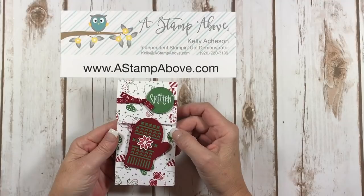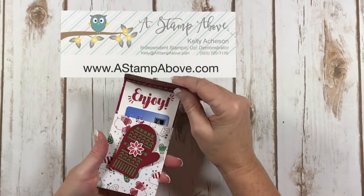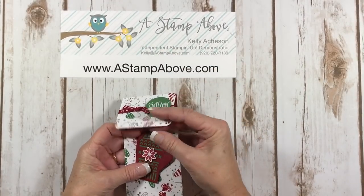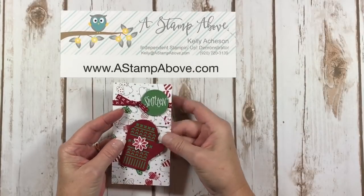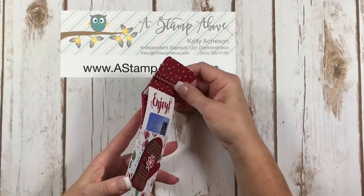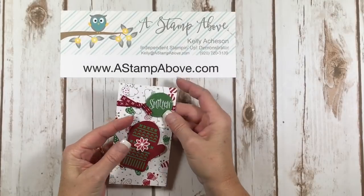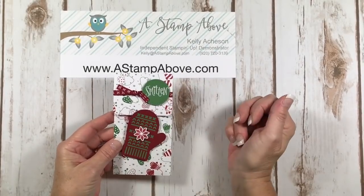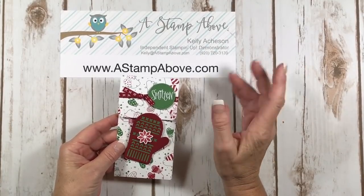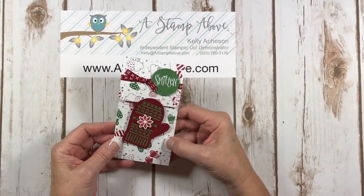This week's video is going to show you the sliding gift card. These have been around for a little while — maybe a long while — but I've seen them before and I've never made one. So I decided to give it a try and oh my gosh it is so simple. I thought this was the perfect type of little gift card holder to use with my Smitten Mittens stamp set, which I might add I've had a blast with. So let's get started — they're very, very simple.